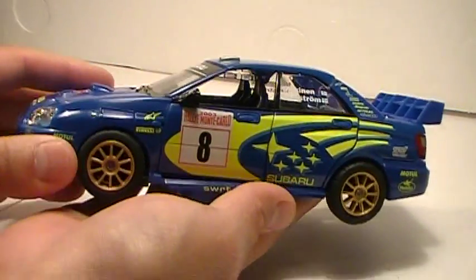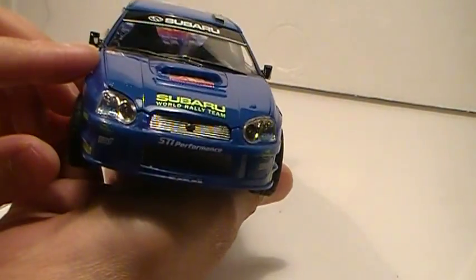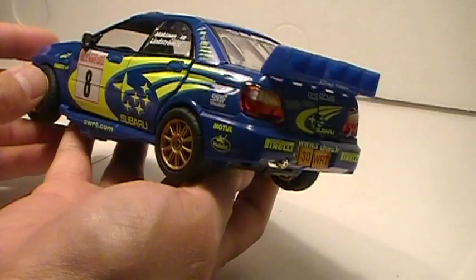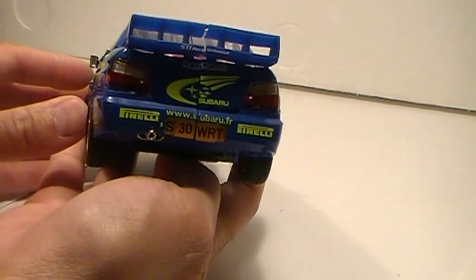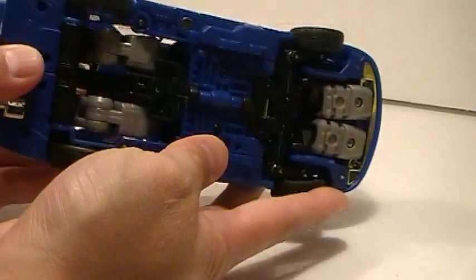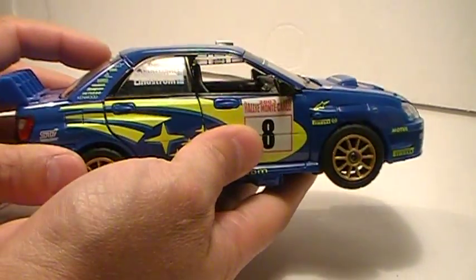Smokescreen is based on a Raleigh Subaru WRX and they've done a really good job with the details — the decals, the gold rimmed wheels. Pretty damn cool actually, and pretty clean on the undercarriage as well, so it's kind of nice.